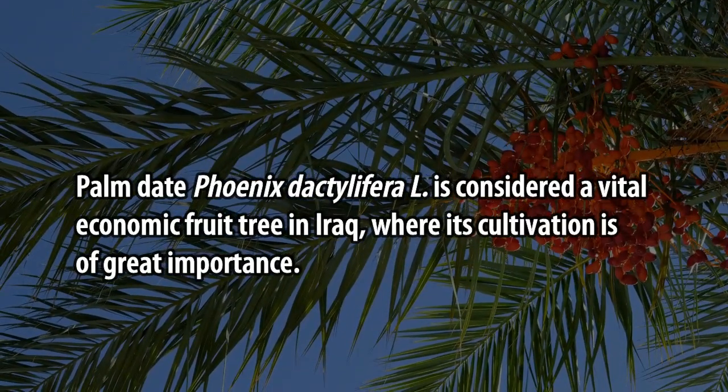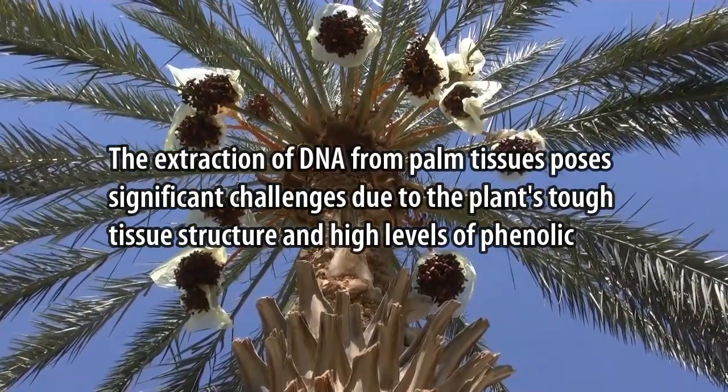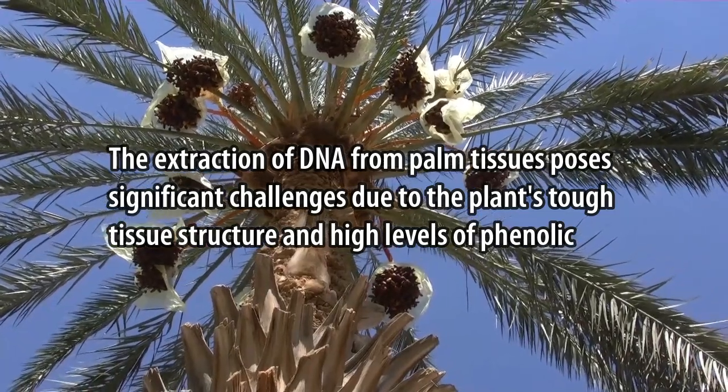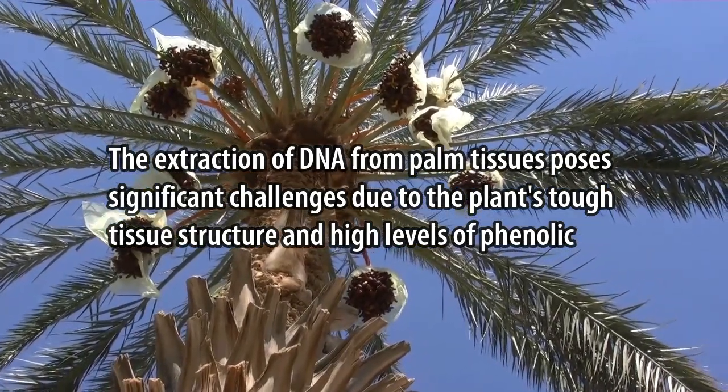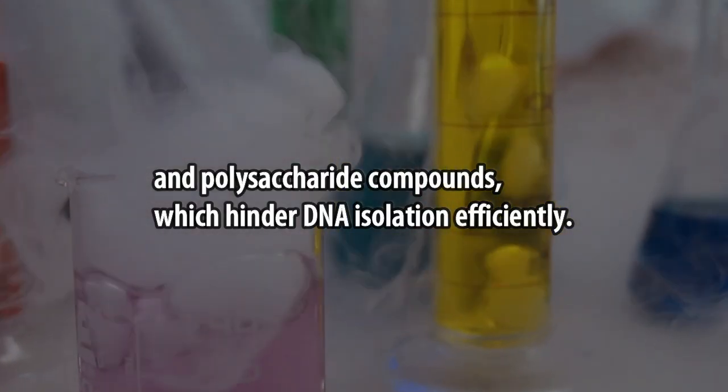The extraction of DNA from palm tissues poses significant challenges due to the plant's tough tissue structure and high levels of phenolic and polysaccharide compounds, which hinder DNA isolation efficiently.